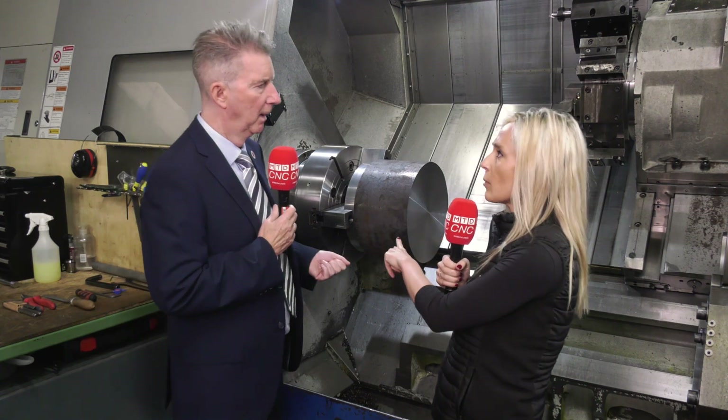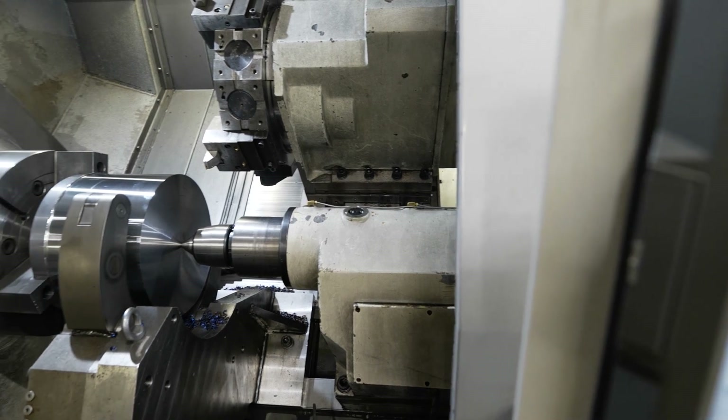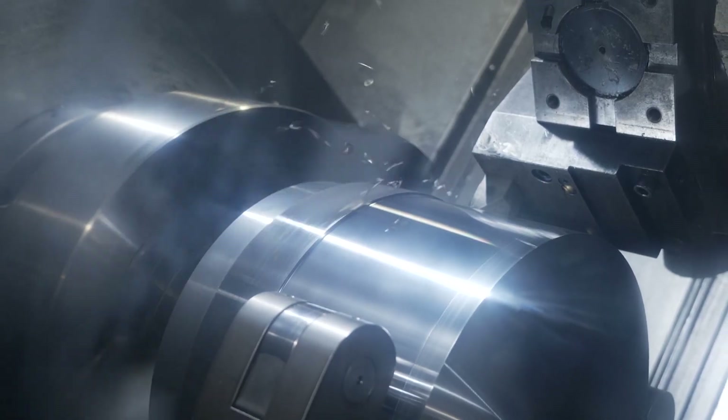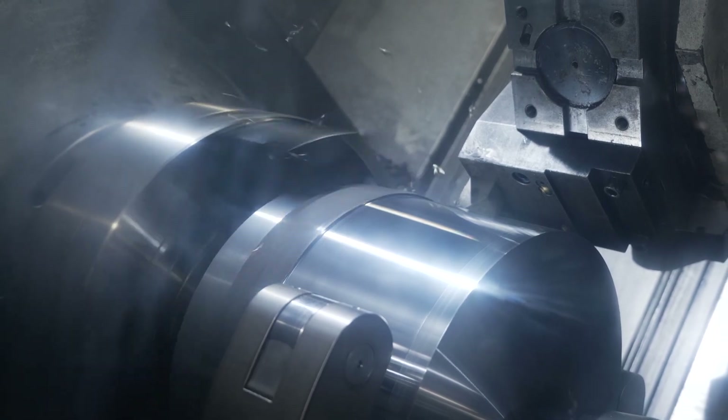So why did you choose this particular model? Well, I came down here and measured up, we looked at the parts they machined, and we said let's go for an actual power chuck because it'd be quicker for them — quick turnaround on parts they were machining. In the end we looked at a 500 millimeter because that really enabled them to machine their parts quickly.